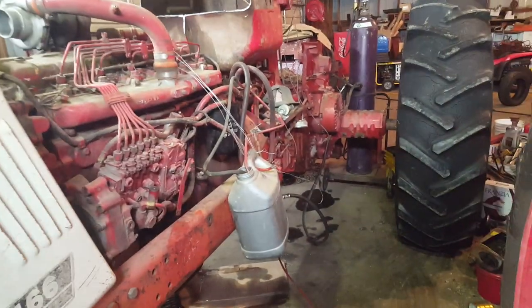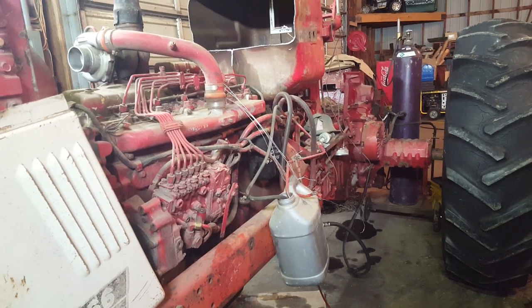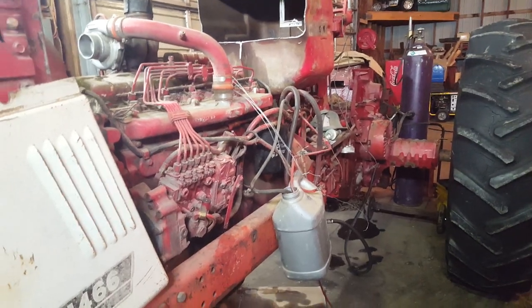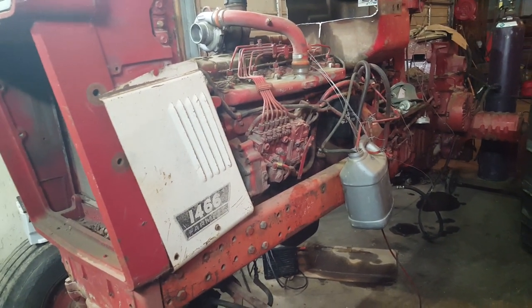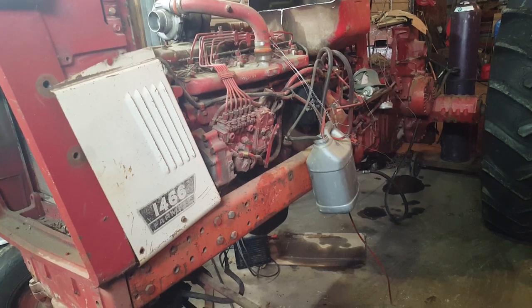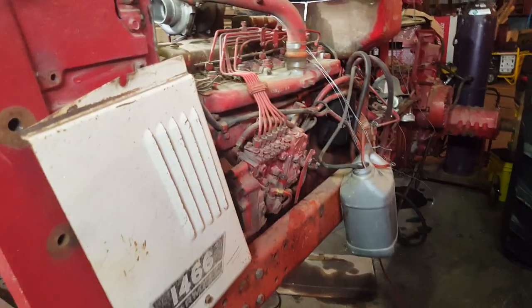Just going to show you a quick little trick that an old IH mechanic taught me and my brothers back in the day. I learned this trick about 10 years ago, and it's about priming up your steering and brakes, your MCV pump. Pretty quick and easy deal once you make up the hose, but it may save you guys some headaches in the future.